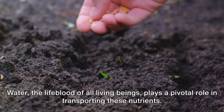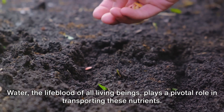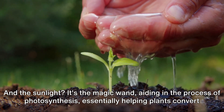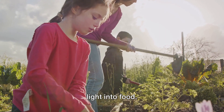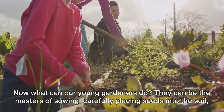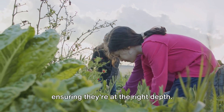Water, the lifeblood of all living beings, plays a pivotal role in transporting these nutrients. And the sunlight? It's the magic wand, aiding in the process of photosynthesis, essentially helping plants convert light into food.